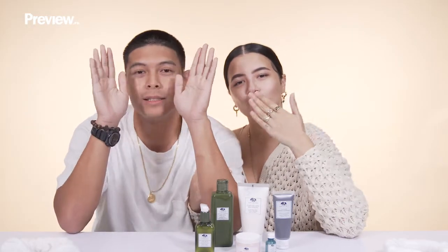We're going to say bye, guys. Bye! Bye! Bye!